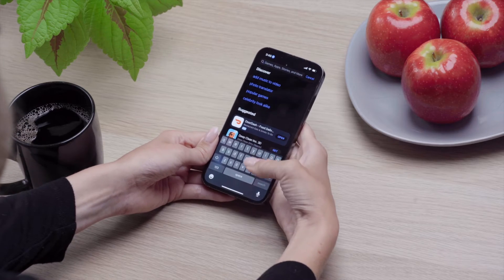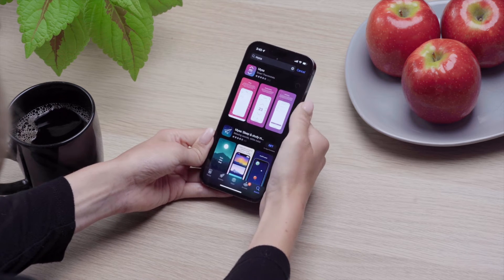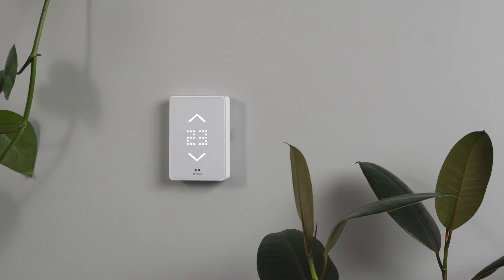A few important steps before we start pairing. Make sure you've downloaded the Mesa app for iOS — you can find it in the App Store. Ensure that Mesa is correctly wired into your baseboard heating system and is powered up. Watch our full installation video for help.